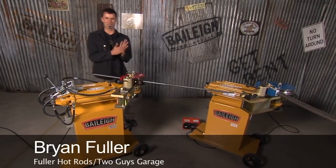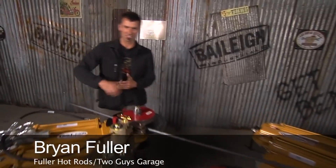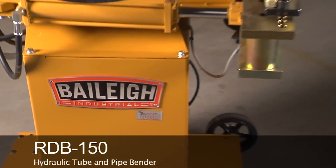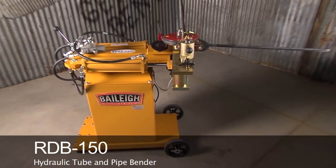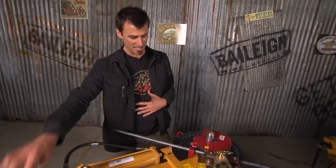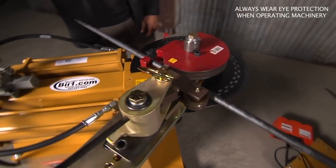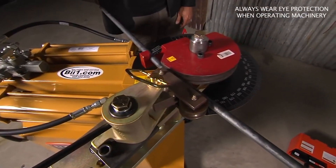Alright, time to step it up. Now let's say you looked at the ratcheting type, then you looked at the hydraulic ratcheting type — now it's time to get into the full hydraulic lazy boy version: the rotary draw bender 150. This is their original twin cylinder bender that was copied quite a bit. You put in your piece — gotta go the other way — you put in your piece and it moves around.